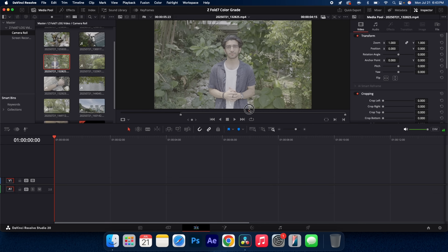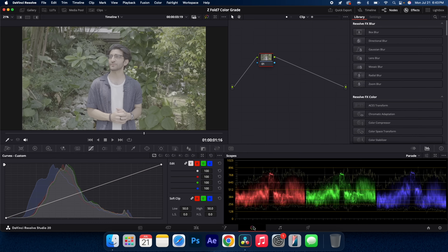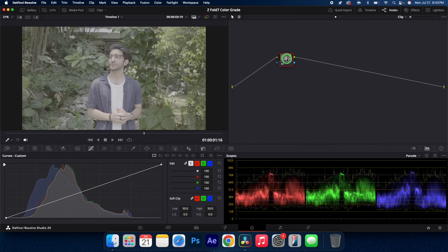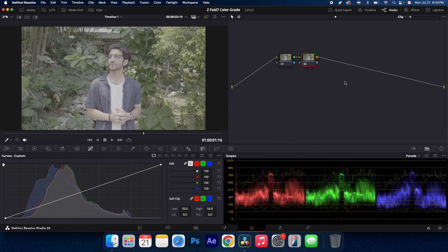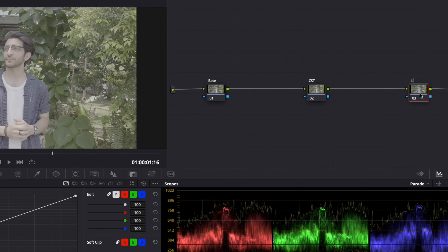I'm going to start by color grading this first clip here, which is shot outdoors. Pop into the color panel — pretty much all the editing is going to take place here. Just like every color grading tutorial, I'm going to start by creating three nodes: right click, add node, add serial, and do that twice. We're going to call the first node 'base,' the second node 'CST,' and the final node 'LUT.'